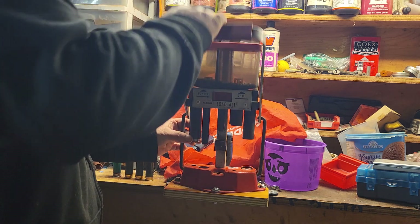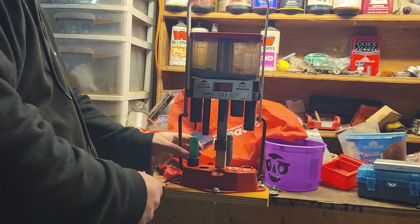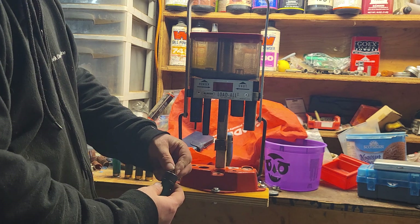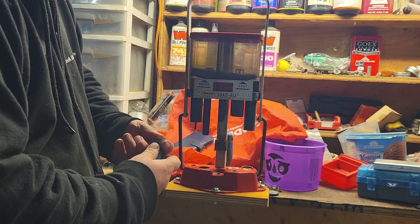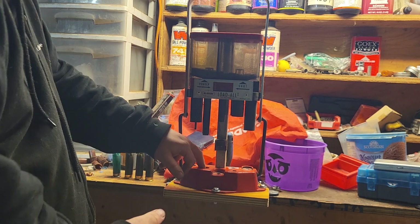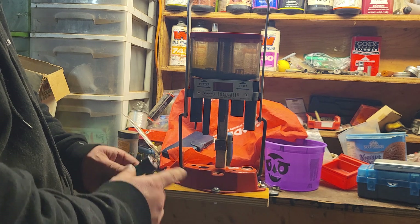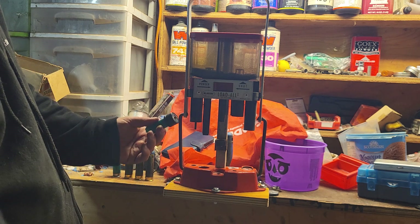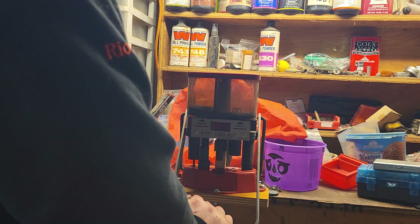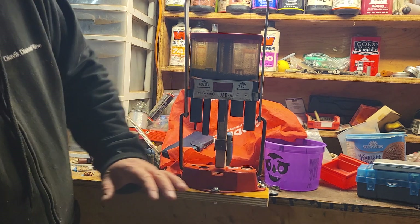So that's our sizing die. On this stroke we size and deprime, and take a new primer and set it in there. There is an option on these presses - I don't have it in this one, I don't know where it went - but there's a little bushing that lines things up when you drop your primer in. I just stick it in there. This stage will prime it and take the ring off.